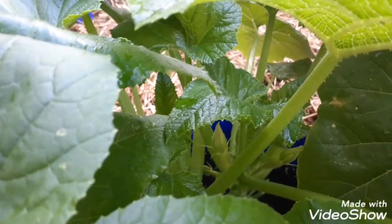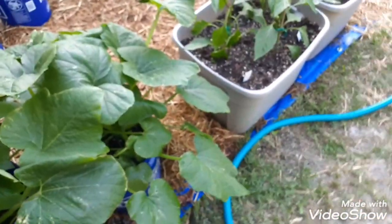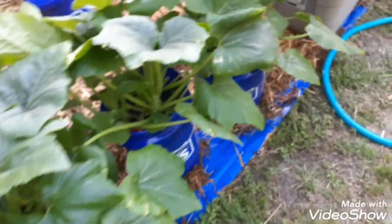Water, water, water — that's it. You have to treat these things as if they're your newborn baby. You've got to water them. I cannot stress that enough. That's what I've been doing: put them in the buckets, direct sun, and water them.